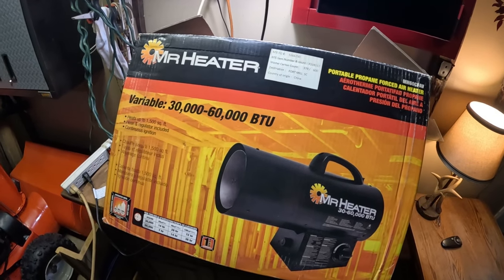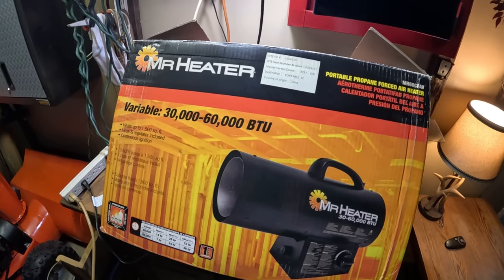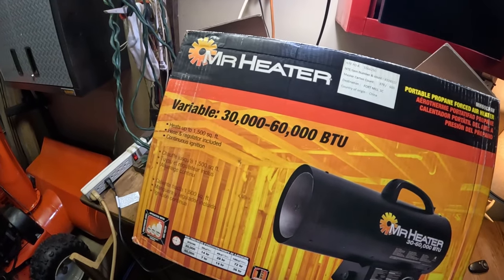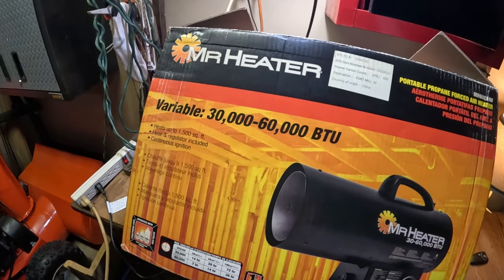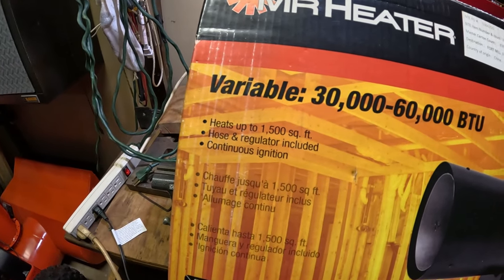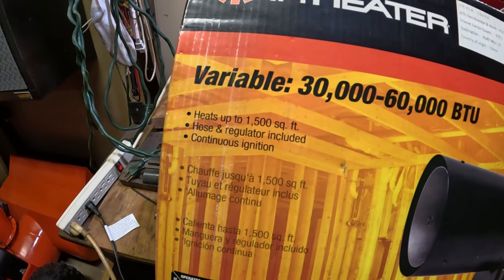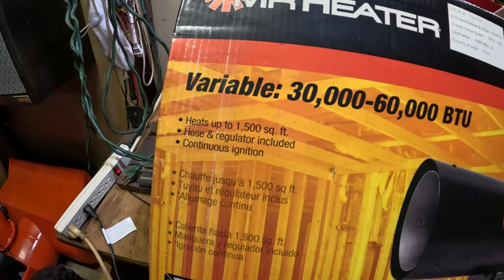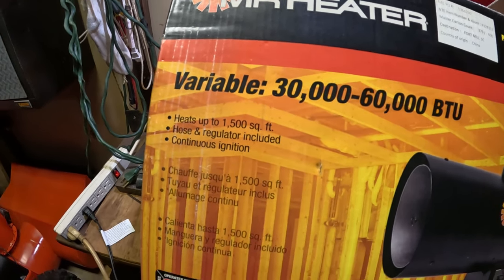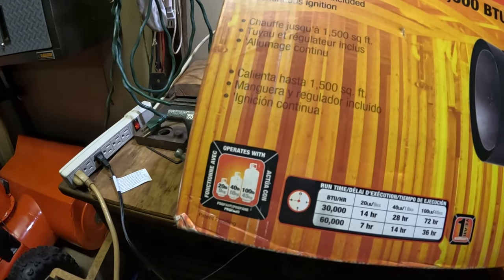Today we have this Mr. Heater — it's a model MH 60 CFAV portable propane heater. It's a variable thirty thousand to sixty thousand BTU heater that heats up to fifteen hundred square feet. The hose and regulator are included, and it is a continuous ignition system, so you're going to constantly hear that sparking, which adds a little bit to the noise, but it's not horrible. It will operate with several different size tanks.